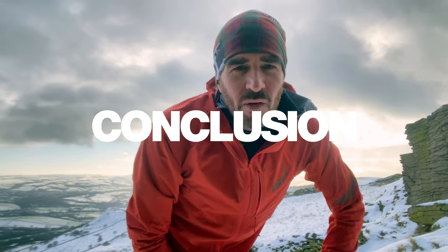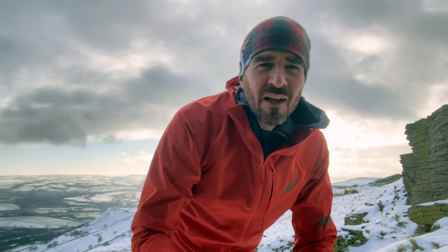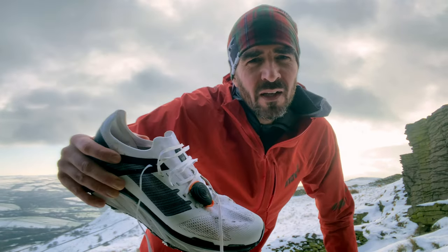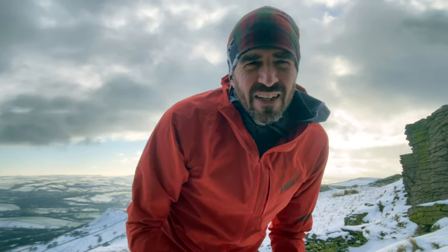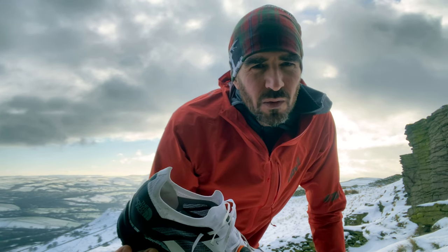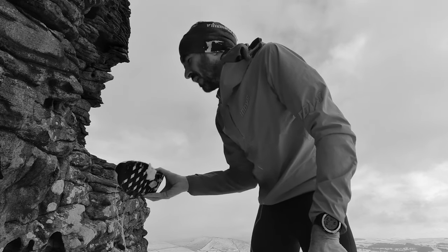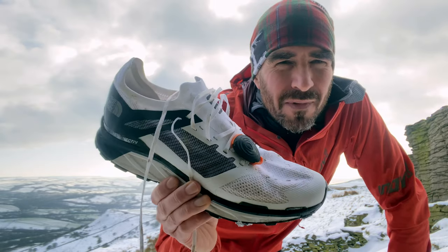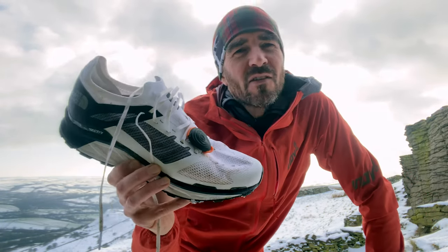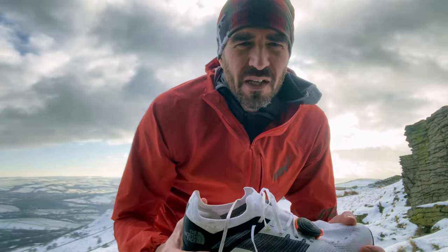I thought I'd get my conclusions done while I'm out on a run so it's all fresh. First, caveats: North Face sent me the shoes but they haven't paid me to do anything or say anything. Secondly, I haven't been able to put as many miles into these as I would have liked — especially as they are kind of an ultra shoe. I've only had about a week to test them; I think I should come back and do a second video. Thirdly, and most importantly, I'm not going to be tempted to test these as a fell shoe — that would be unfair on these shoes, it's just not what they're for.